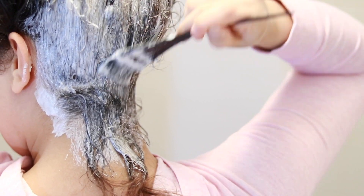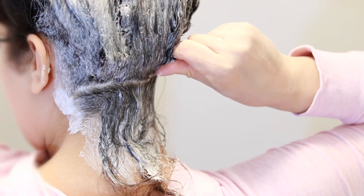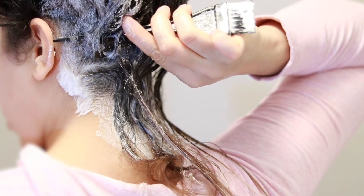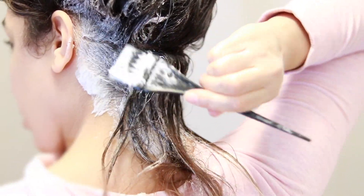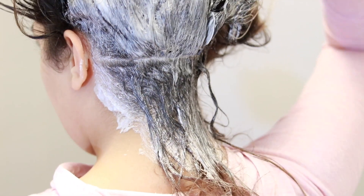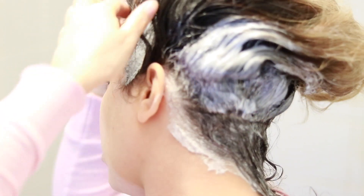I'm feathering the formula into the transition zone but not going over the top of the highlights just yet. We'll go over the highlights and the lengths in the last 10 to 15 minutes to tone and boost brightness. For now we're just focusing on the roots and transition area. I'm really saturating my hair — really getting in there and brushing it in because I don't want any spots or weird streaks. I'm working with two mirrors to stay in control of where I'm applying. This is also why I chose level 11 — even if I accidentally go over some highlights, this formula can only lift and tone, not darken.